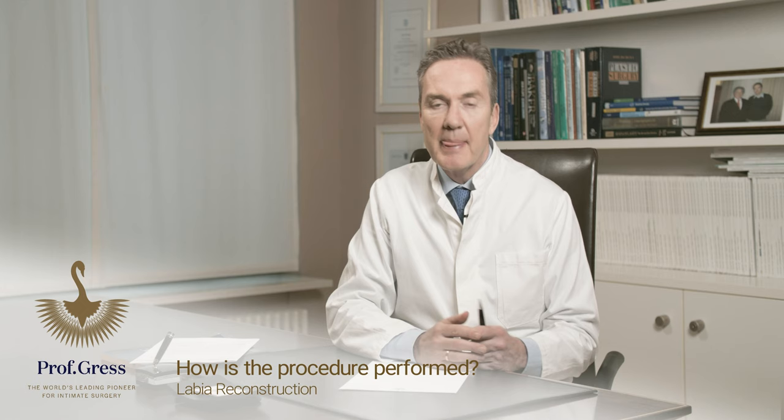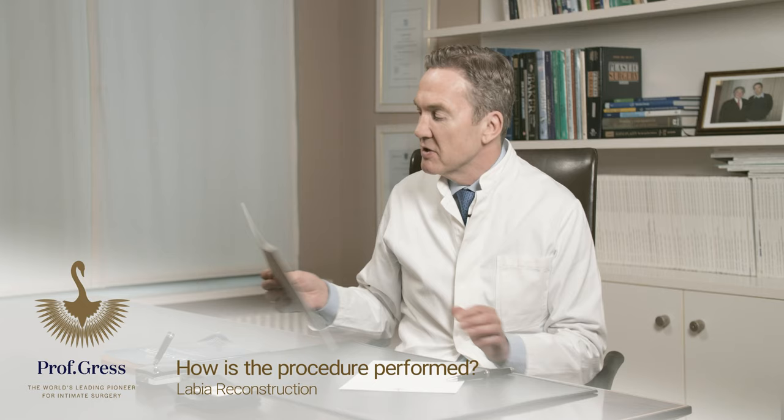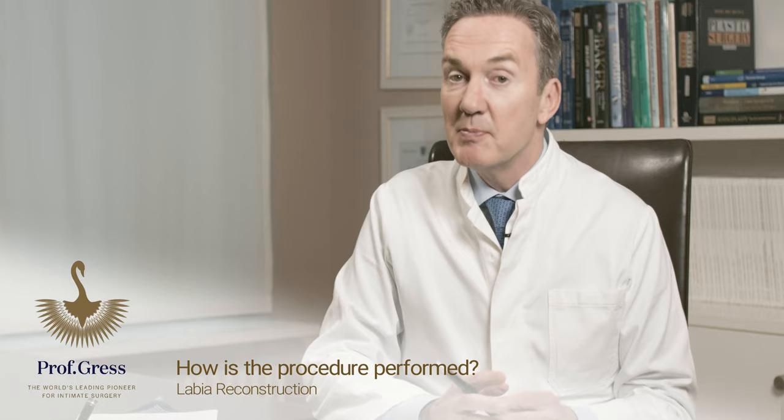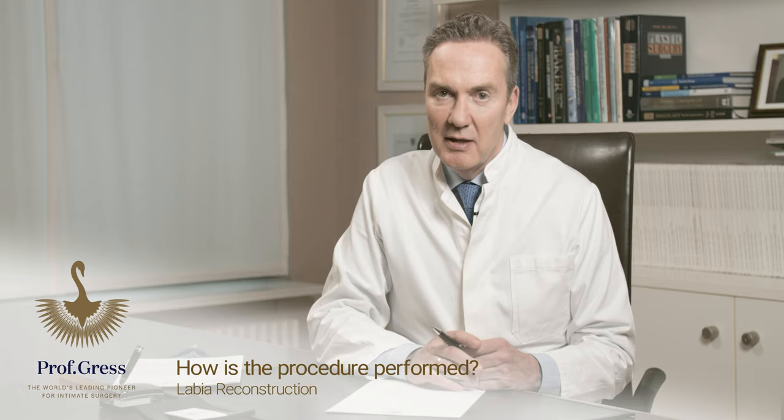All reconstruction possibilities I have published in the year 2021 in the Journal for Aesthetic Plastic Surgery under the name labia minora repair. I would like to show you with a little drawing how the reconstruction is performed, and afterwards you have the possibility of seeing everything in a better-made animation in the video.